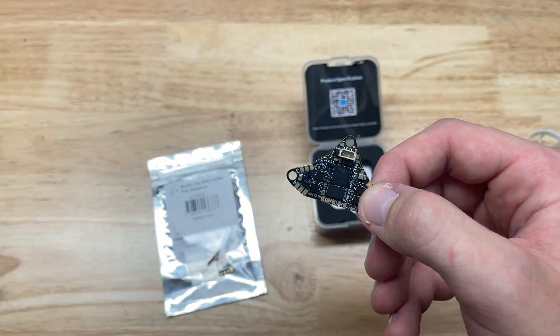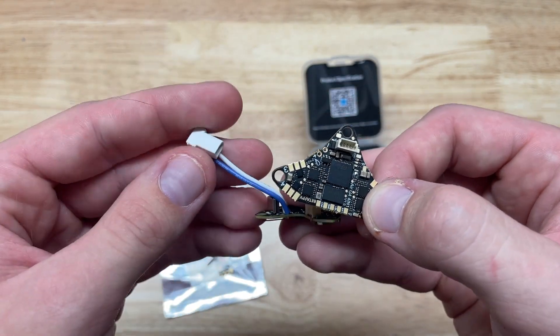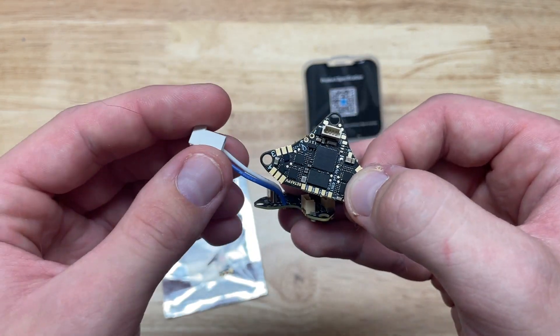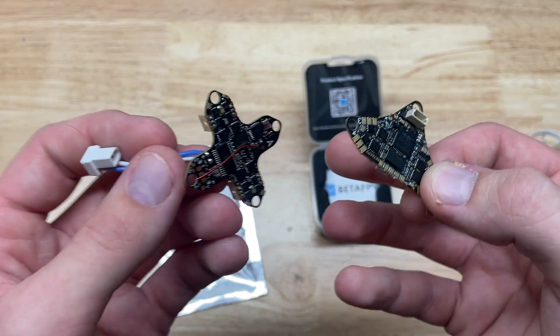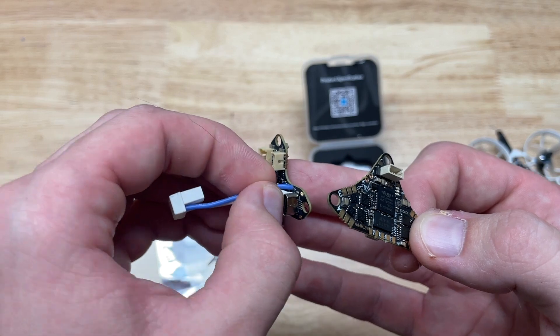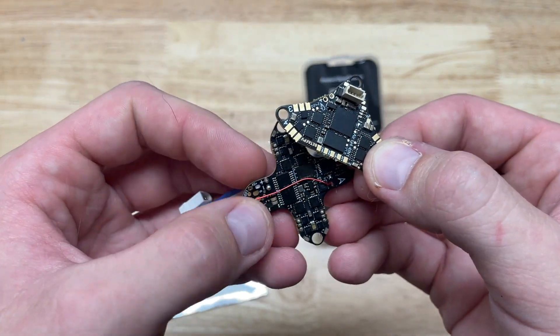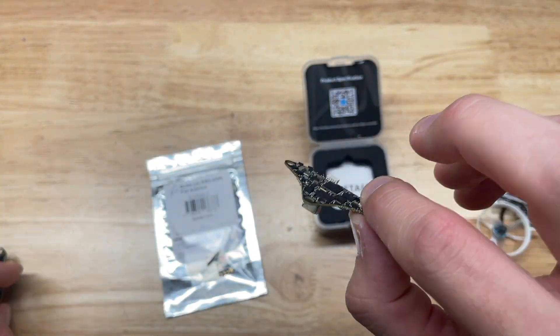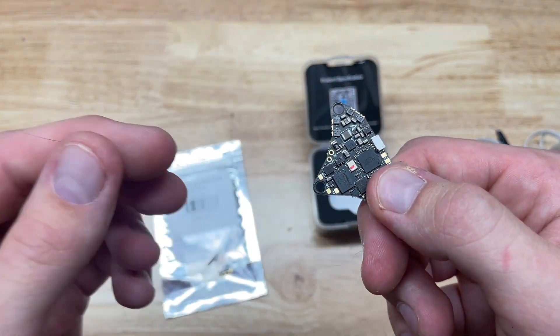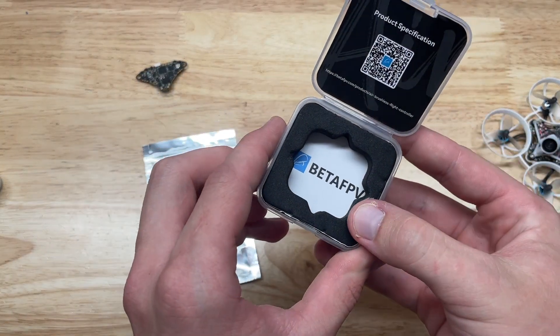One last thing — there's no battery lead pre-soldered out of the box, which is interesting. You can see it comes with a 180-degree BT 2.0 plug but it's not attached. A lot of us racers like to do our own battery lead, and it's kind of annoying having to snip off an existing plug and then solder to pre-tinned pads. So this is honestly a win for BetaFPV — I like the flexibility it gives you straight out of the box.